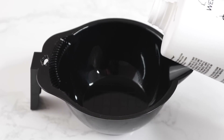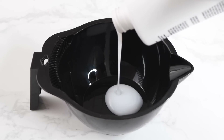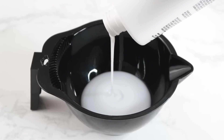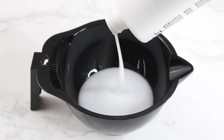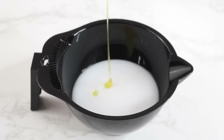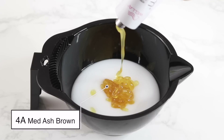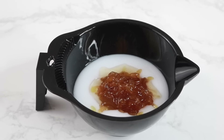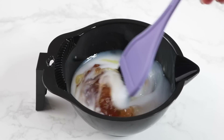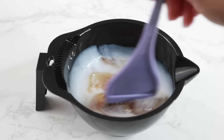All I'm going to do is mix the developer with the hair dye, and I follow the directions on the hair dye. I'm just going to stir it all together. And when you're done stirring it, it's going to look like this thick gelatinous pudding that's kind of gray.